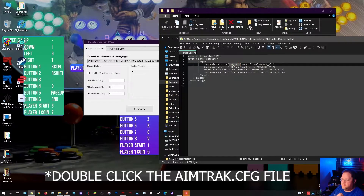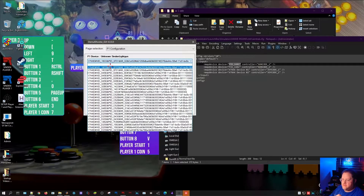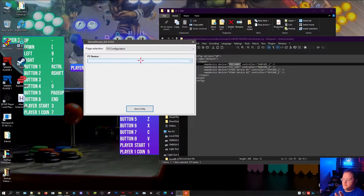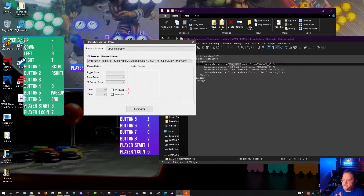You can double-click on that and it will tell you the PID number — this is what you're looking for in the big long list. Pull down to where it says PID. Your AimTrak Player 1 gun should be 1601, and Player 2 should be 1602. Pick those in the list, test by pointing the gun at the screen — your crosshair should move in the device preview — then hit Save Config. Do the same process for Player 2: look for PID 1602, confirm the crosshair moves, and hit Save Config.